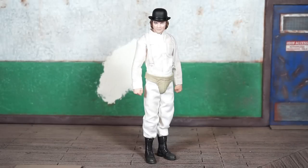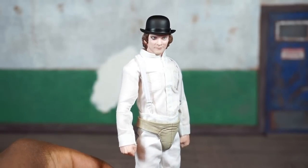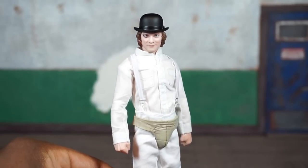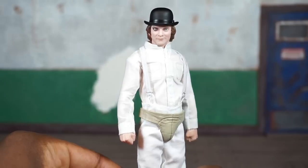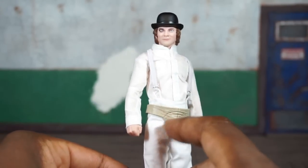Taking a close look at this head sculpt and the deco — does this look like a young Malcolm McDowell? I think so. I think they did a decent job on this. I don't really see too many problems; I don't see any paint imperfections. From what I've seen, I think the deco here is accurate.